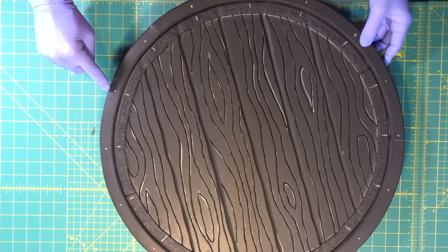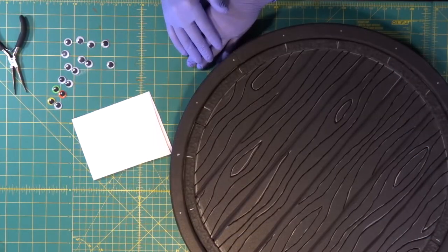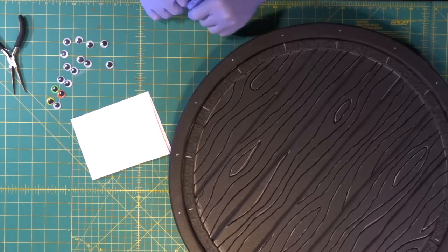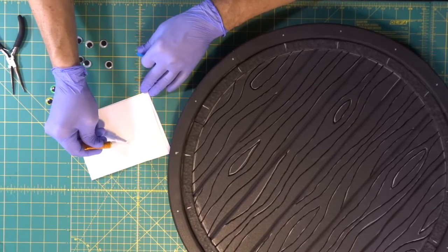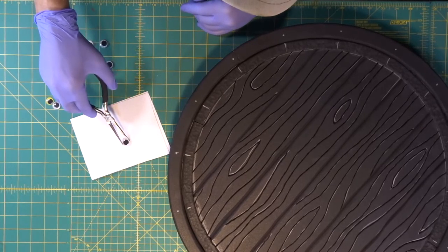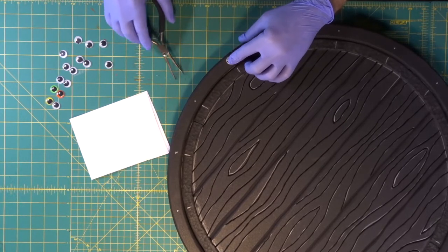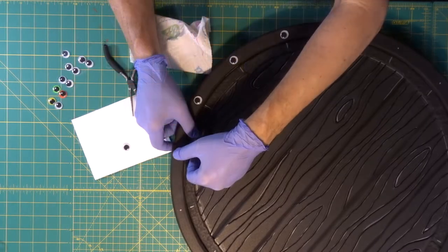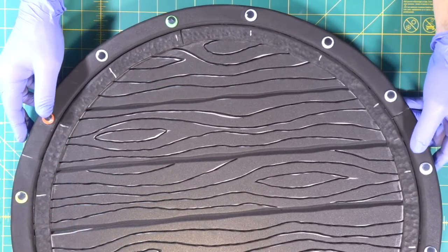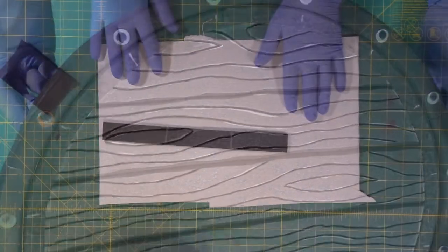We evenly spaced out where all the rivets are going to go around the outside of the shield. The rivets are actually googly eyes — put a puddle of super glue down, grab a googly eye covered with glue, put it down and hold it while it bonds. Go all the way around. Nothing says fierce warrior like the jangle of googly eyes, but they look awesome when we cover them with Plasti-Dip.